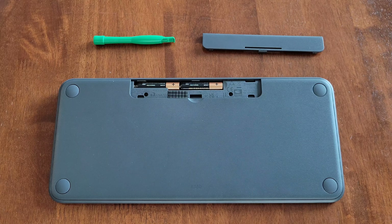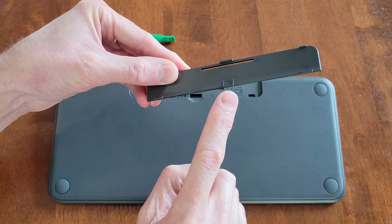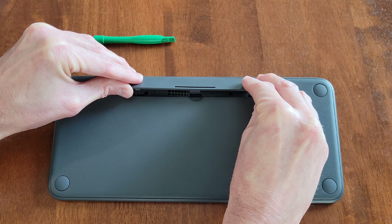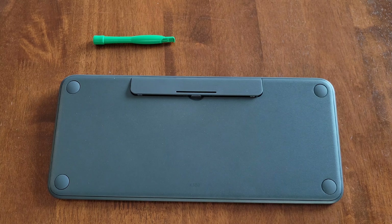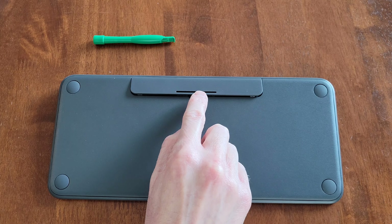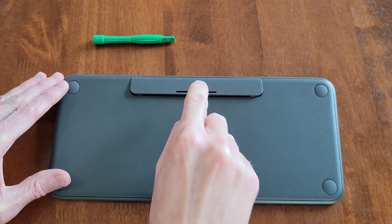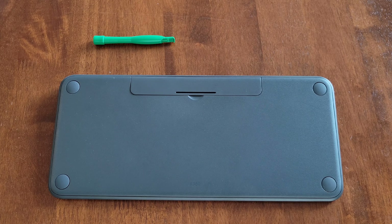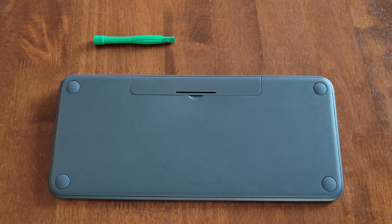So next I'm going to reinstall the battery compartment cover. On this side of the battery compartment cover, there are three pieces here and I'm fitting those into this side of the keyboard like so, and then gently setting the battery cover down. And now I'm going to press this part of the battery compartment cover at an angle like this angle here until it snaps into place like so. And then you just want to make sure that the battery compartment cover is secured into place.